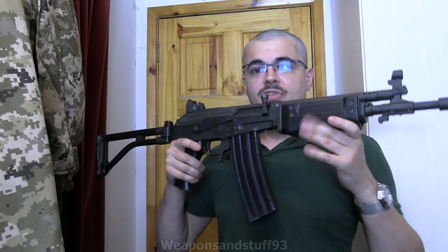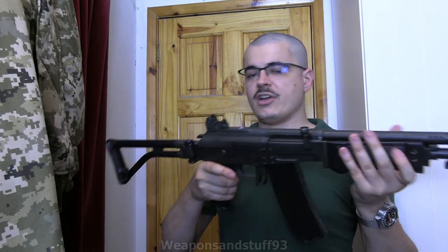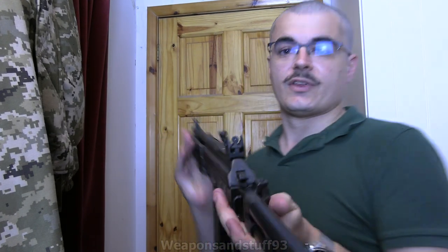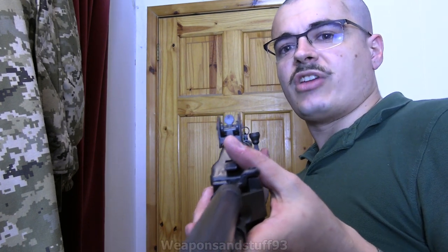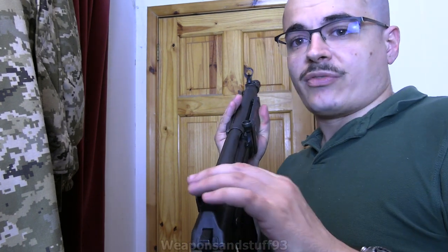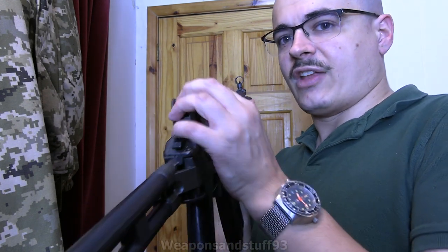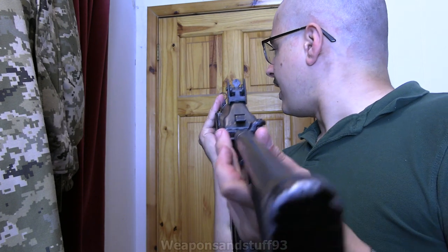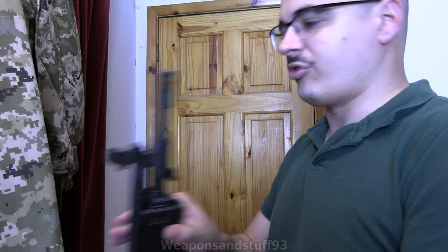The Galil is basically an improved AK internally, and again there's a very good Forgotten Weapons video covering all the parts. The sights are much better on the Galil - much better peep sights than the AK has, mounted on the rear receiver. Some versions have night sights; this one just has the 500-metre and 300-metre sight rings. You can windage-adjust the front sight using a screwdriver. This gun's not going to shoot anyway, so it doesn't really matter.